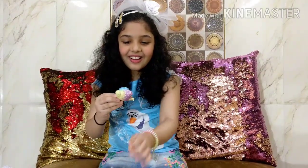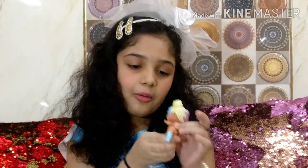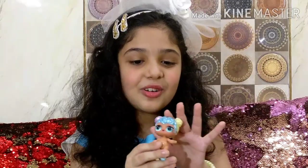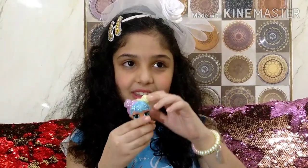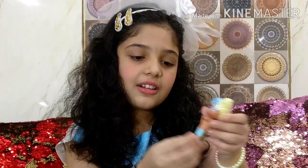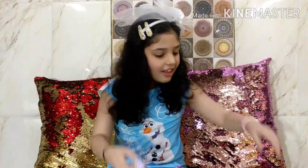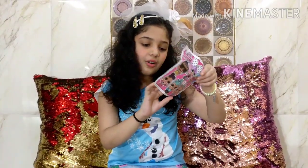Look, we got this cute little one! Look how beautiful she is - I am going to stand her up on her legs. She is yellow, pink, and blue, and her eyes are blue. She has these cute little socks that are yellow and blue. I love this doll a lot! Let's see which one we got - we got BonBon! Look over here!